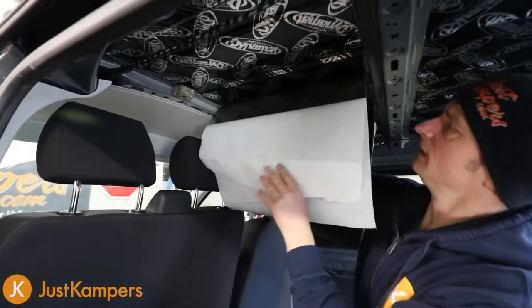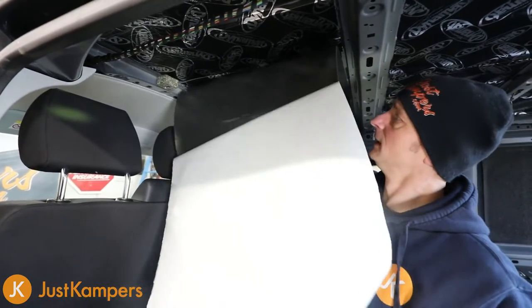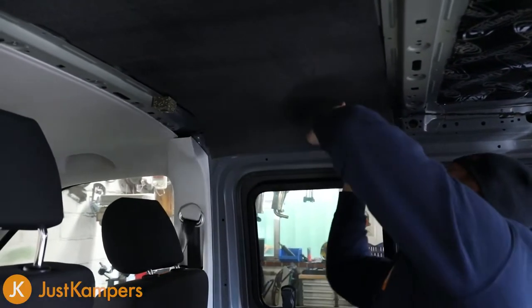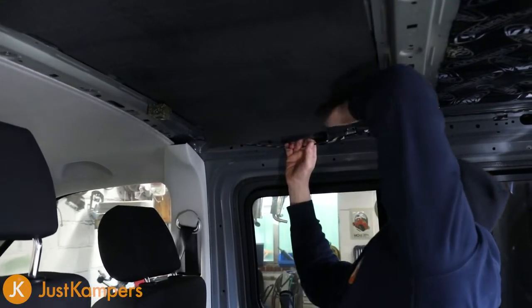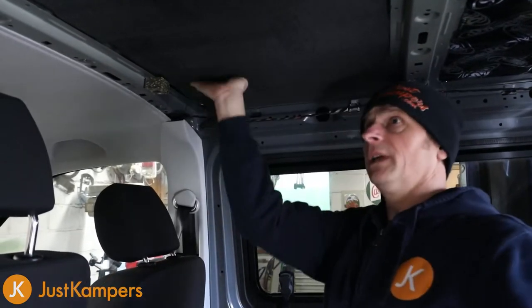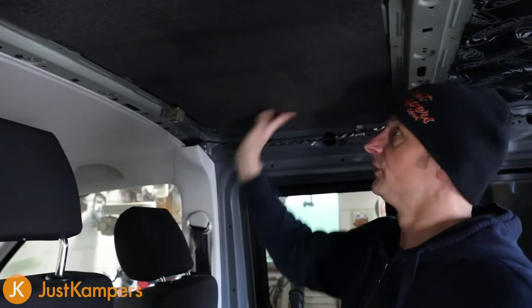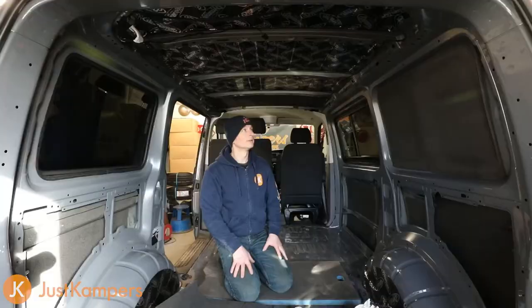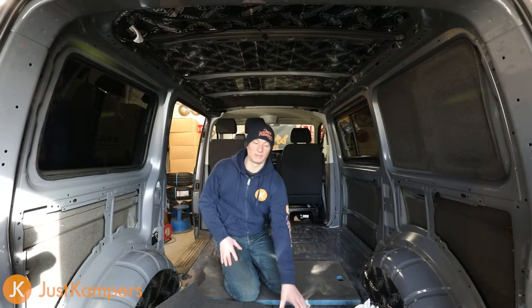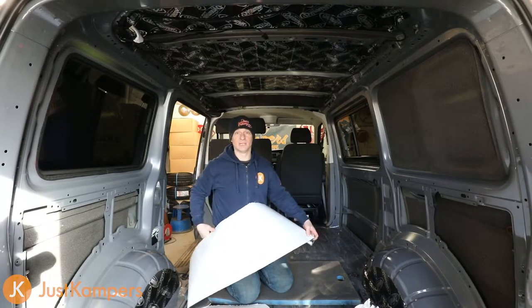Use your hands - there's no need to use a roller, but you can if you wish. This stuff goes on quite nicely just by using the back of your hand. That's the first piece of our roof Dynaliner. I've measured up for all of our roof spaces and cut it all out ready to go, so our Dynaliner is in strips for the correct sizes of apertures that we're putting it into.